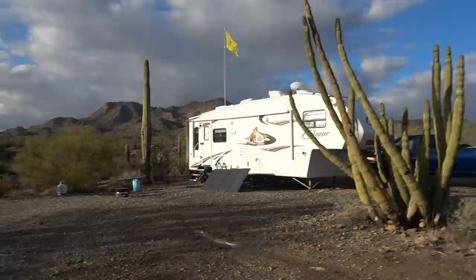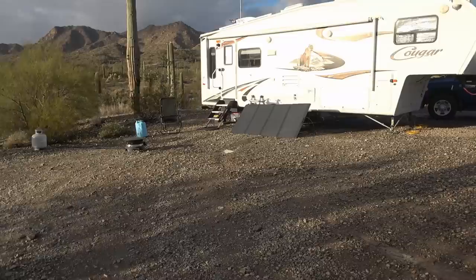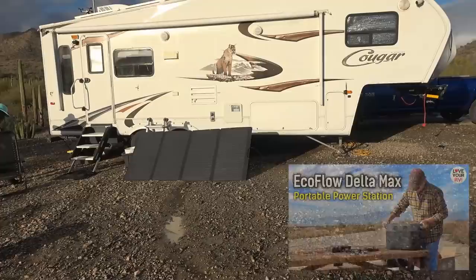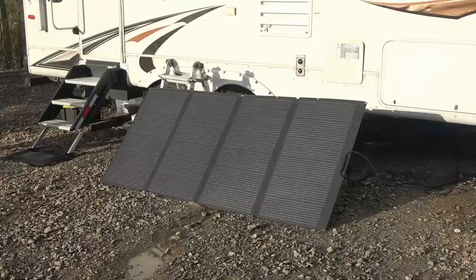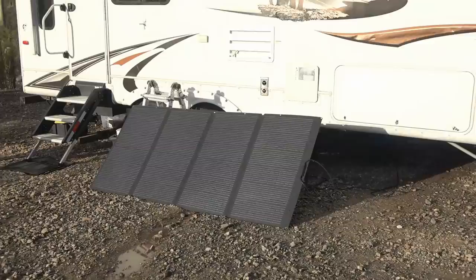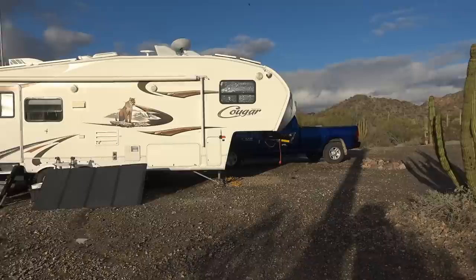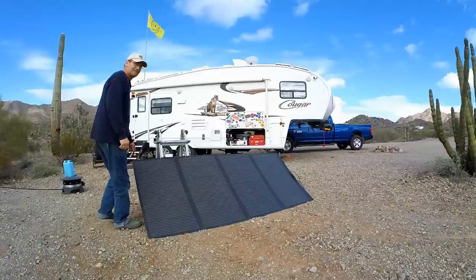Hey guys, Ray from Lovey RV out boondocking in Arizona, enjoying ourselves. I thought this would be a good time to update you on the EcoFlow system that I started reviewing last January. It was the EcoFlow Delta Max and it came with this 400-watt folding solar panel you see here. I'll go through my likes and dislikes and let you know how it's performed over the last year.